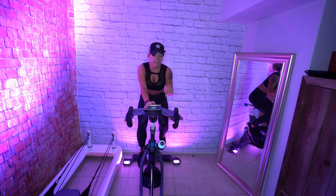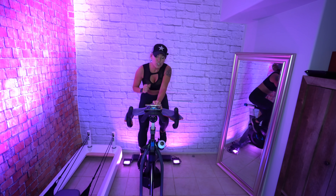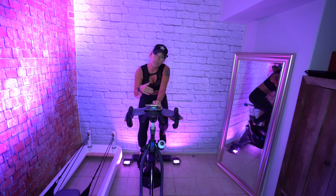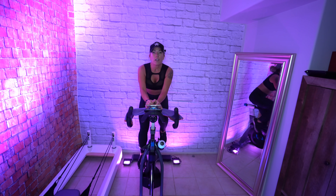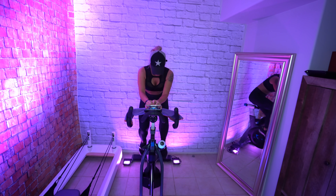Right here I'm on the right leg — because we're going slower, we want to add more resistance. No kidding — no easy, we don't do that.